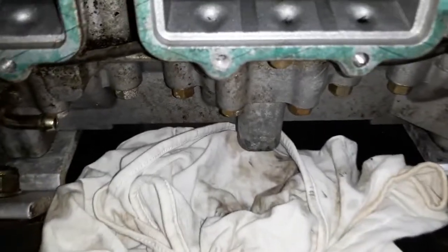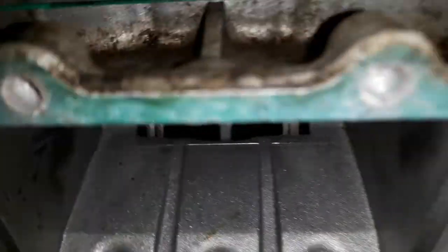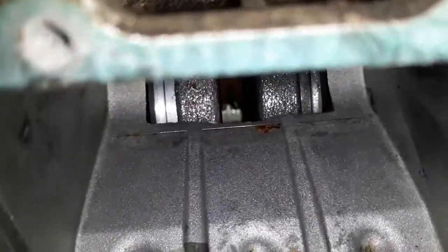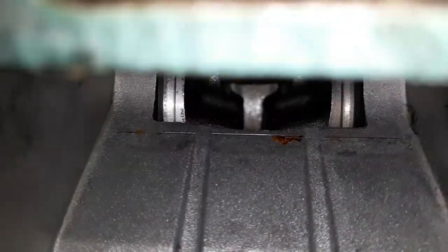Yeah, it's pretty much cleaned out. I got a video of all the crap that was down in there — it just poured out when I tipped the engine over. She's clean now down there, ain't nothing. I did somewhat power wash the engine; it ain't perfect but I power washed it, obviously plugged and covered everything up.